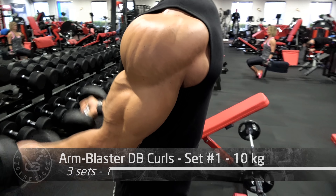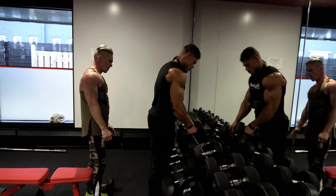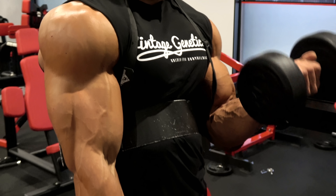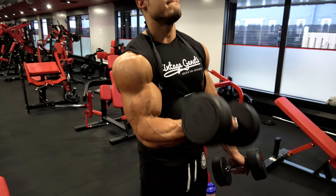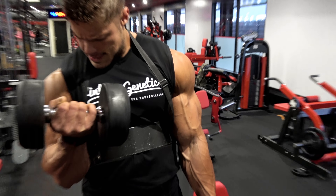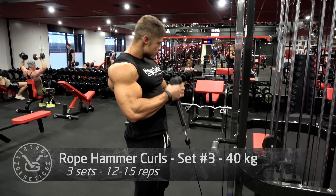Then we're doing arm blaster dumbbell curls — there's actually an arm blaster in this gym, which makes it even more old school, and when I saw it I just had to use it. I do some reps with two dumbbells at the same time, then one arm at a time to concentrate on the contraction more. What the arm blaster does is keep the tension on the bicep a little longer, because the higher you can pull your arm without using your shoulder, the harder the contraction. The arm blaster holds your arm slightly forward and up so the contraction and stretch are radically different from a regular dumbbell curl — definitely something I recommend.